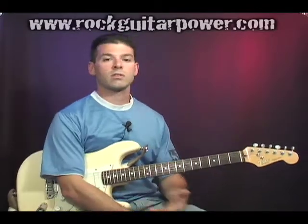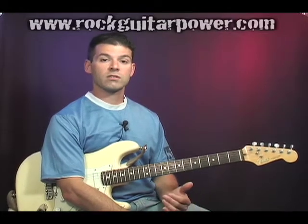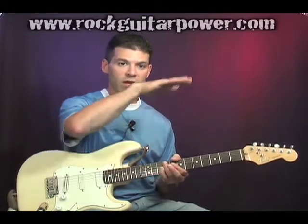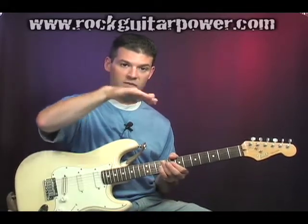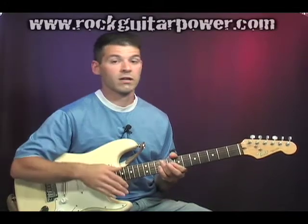Here are a couple things to notice and look out for when you do it. When we detune, or whenever we're listening to tune two notes together, we're going to hear it as a waveform going like this. When we get closer to being in tune, the wave is going to steady out to more of like a line. So if you notice when I was detuning, it sounds real wavy. When I get closer to being in pitch, it settles out into what sounds like a straight line.